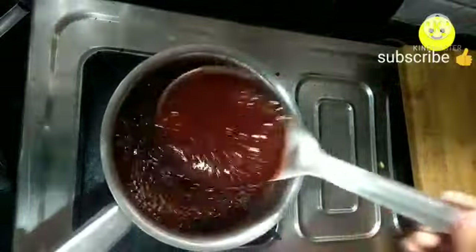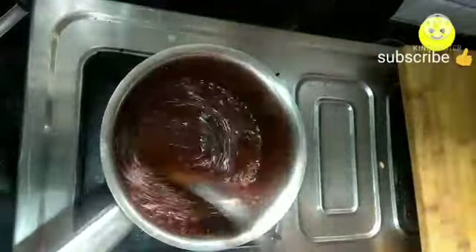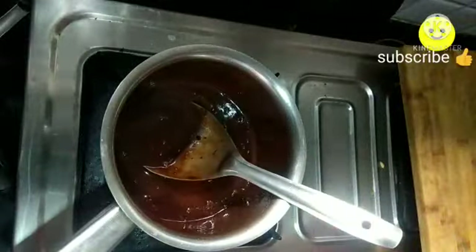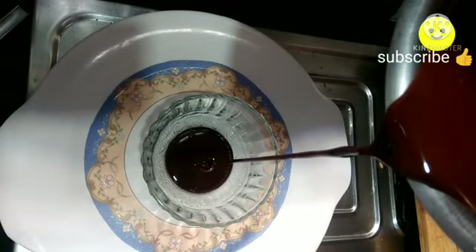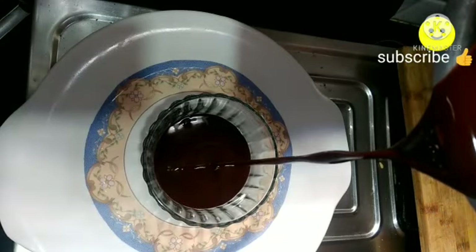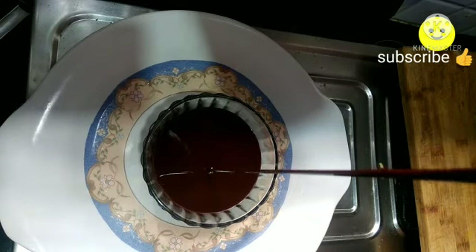At this stage, turn off the flame. Once it is cooled it becomes even more thicker. Once it is completely cooled down, transfer into an airtight container or bowl. Our homemade chocolate syrup or sauce is ready — do try it at home!